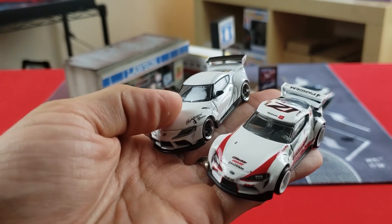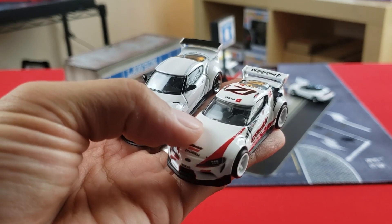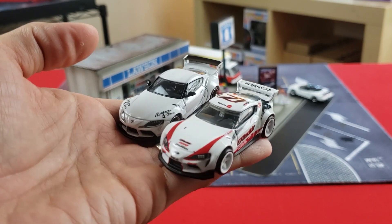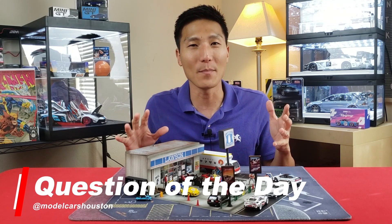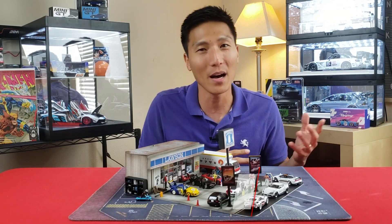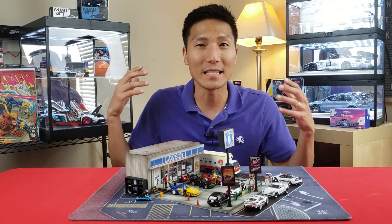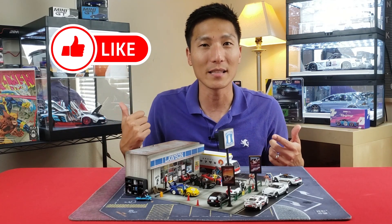You definitely get your money's worth more with the Ignition Model, but you also get your money's worth with Hot Wheels at its price. If you're looking for more detail, something rarer and collector grade, Ignition Model is a great option. Question of the day: what did you think about the differences between a five-dollar Hot Wheels and a forty-dollar Ignition Model? Let me know in the comments which you'd choose and why — price, details, or brand loyalty.